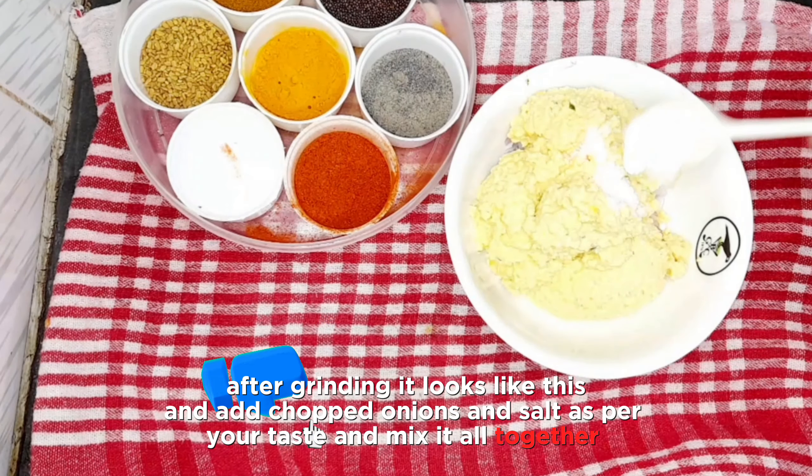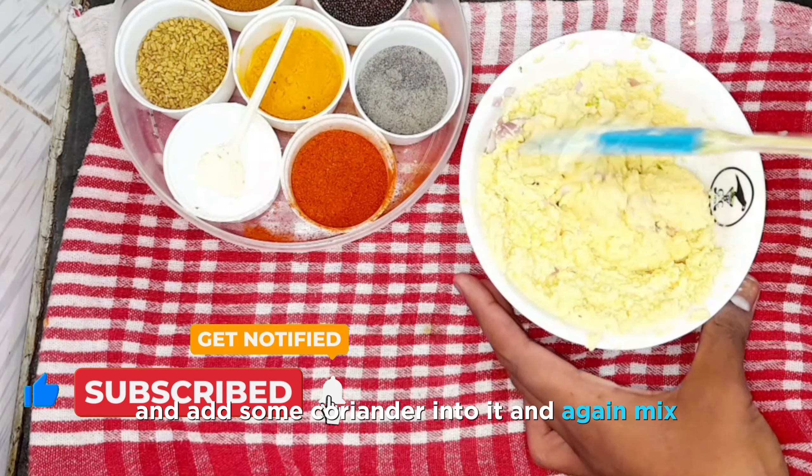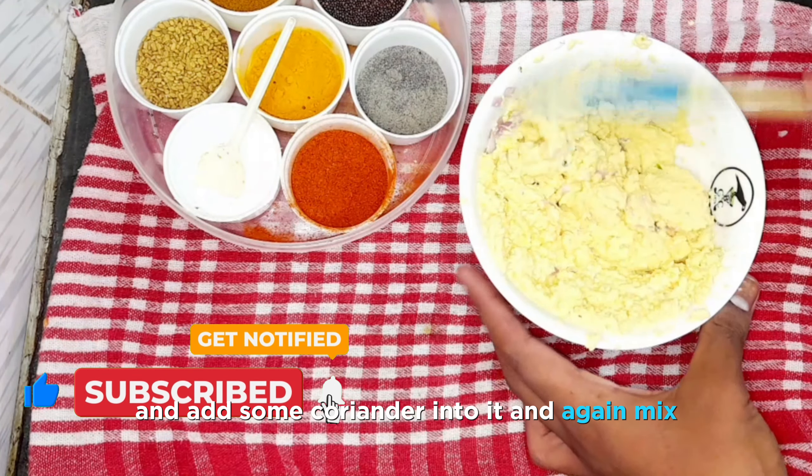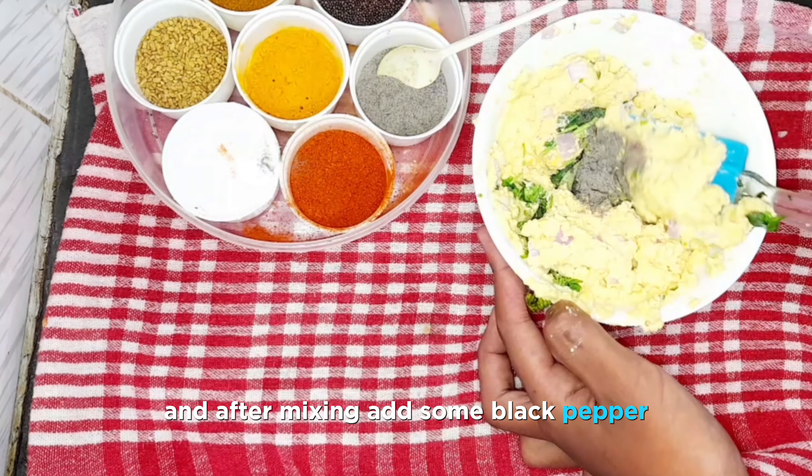After grinding, it looks like this. Add chopped onions and salt as per your taste and mix it all together. Then add some coriander and mix. After that, add some black pepper and mix it all in.